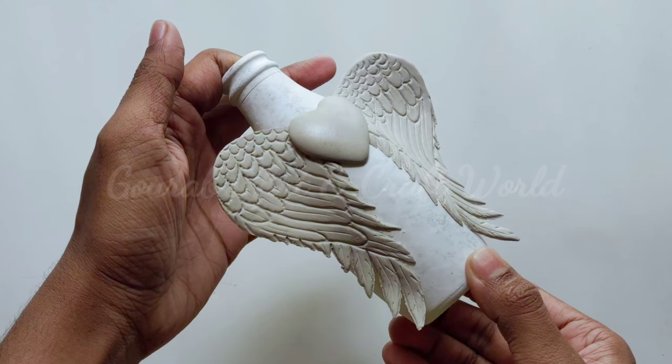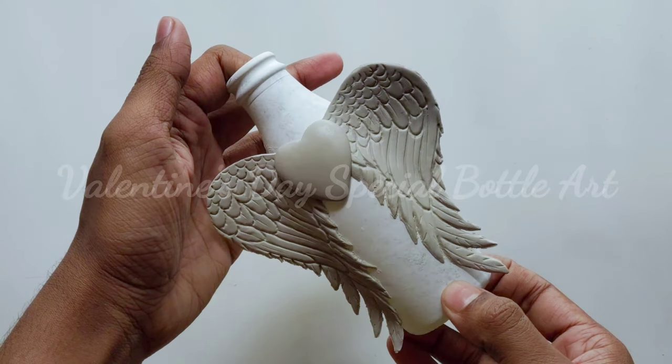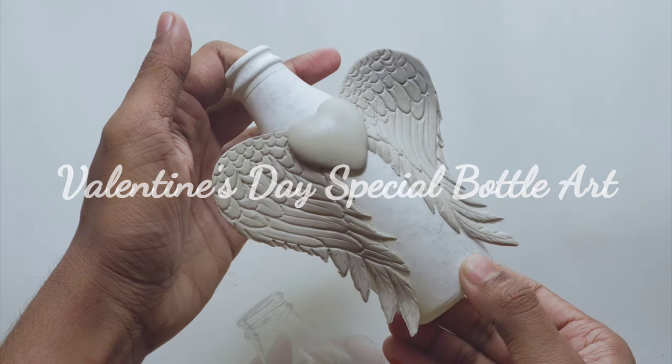Hello guys, welcome to Gaurav's ChatenCraft World. I'm Gaurav and today we are going to make this beautiful Valentine's Day special bottle art.